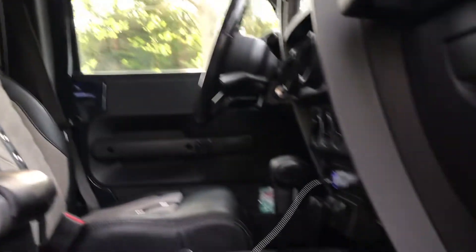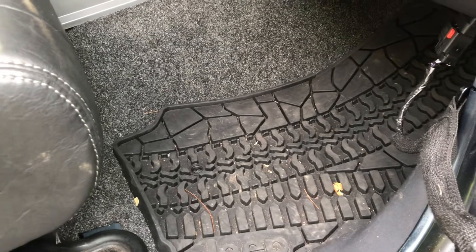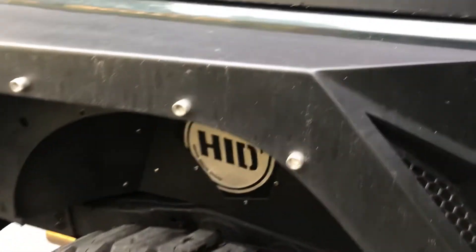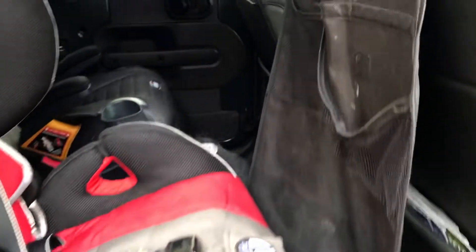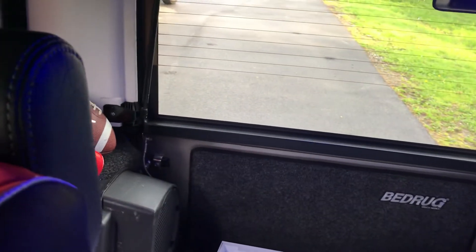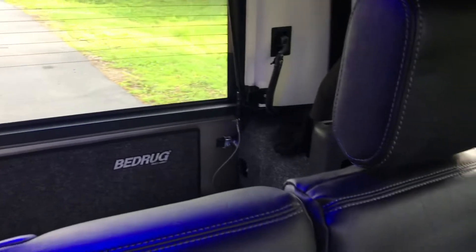Scrolling up top you'll see the Mopar headliners. In the back — or rather in the carpet — everything is BedRug, so it's all been removed and replaced brand new. You also get the Mopar standard format back door. Shot into the back, there's the BedRug for the trail gate. That's pretty much everything on the build.